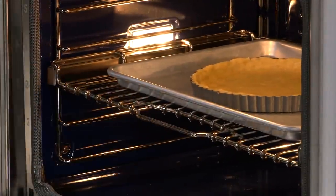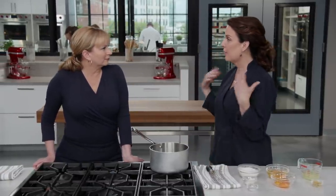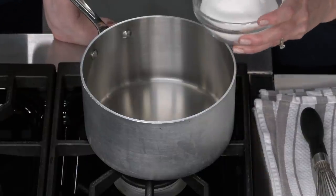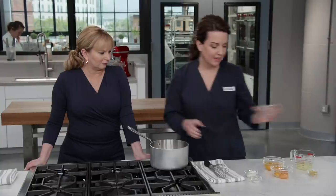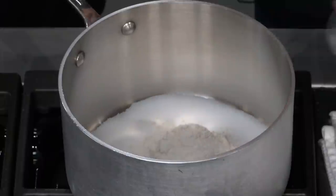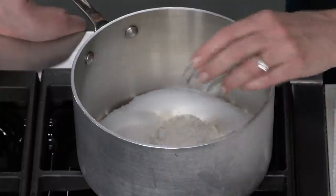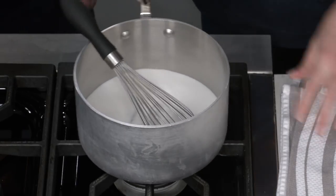With the crust having five more minutes in the oven, it's time to make the filling — a lemon curd. We wanted a bright, balanced, sweet-and-tart flavor, not too tart, not too sweet. We add one cup of sugar for sweetness, two tablespoons of flour — which tempers the acidity of the lemon juice and prevents curdling — and a little bit of salt. Then whisk them together.